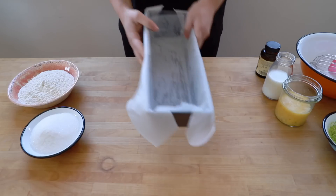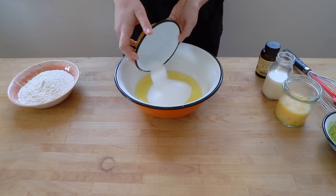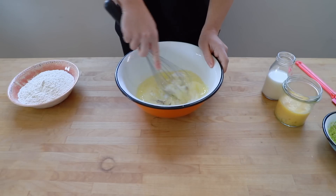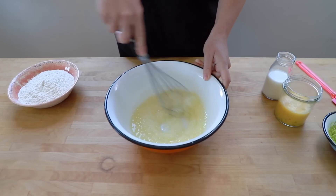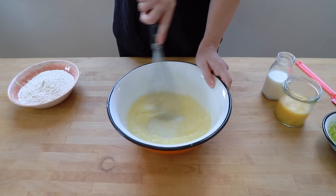So as always with cakes, I'm going to start off with some melted butter, and into the butter goes the sugar. I'm going to add the vanilla extract here as well and mix that until a thick paste has formed. Because I'm limited on kitchen equipment, I much prefer melting the butter rather than creaming it, because only a mixer really creams butter well enough. This method ensures the sugar mixes in properly.